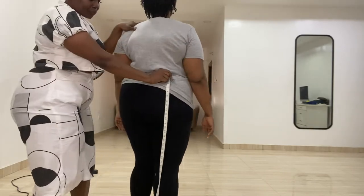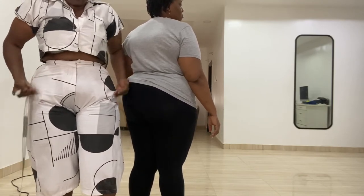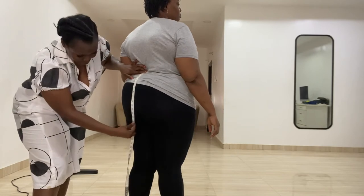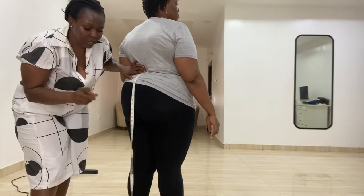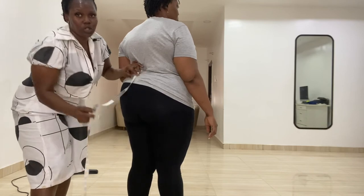The next measurement is the crotch length, also called the under butt length. Have the client turn their back. It starts from where the trouser waist will be — high waist or low waist — and goes down to under the butt. Make sure you take this measurement from the back, the bum side. Her crotch or under butt length is 17 inches.